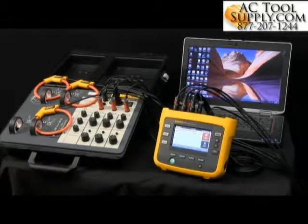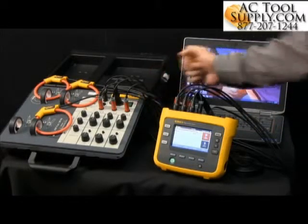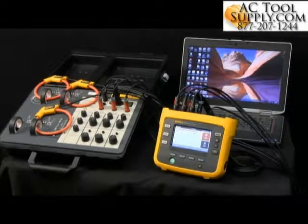Transferring data from the 1730 energy logger. We've been recording for some time using our demo case over here. We've been logging for a while, and what we want to do now is extract some of that data.